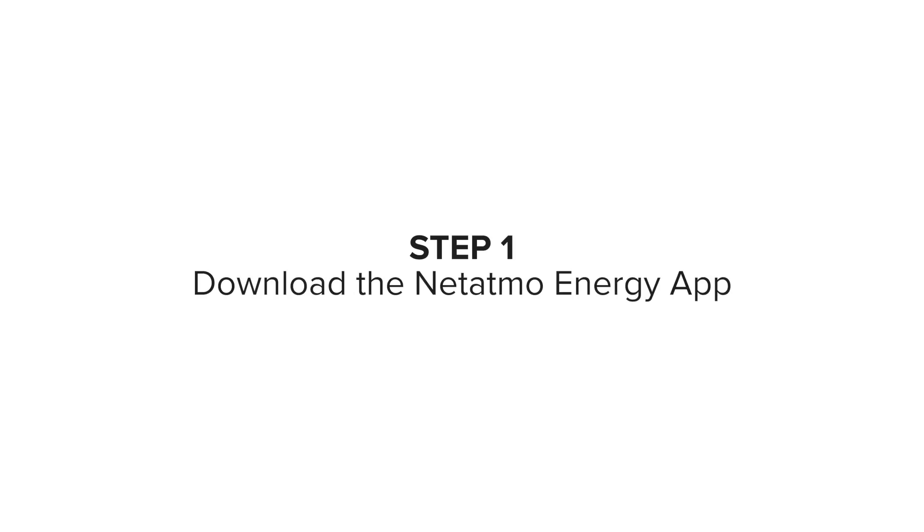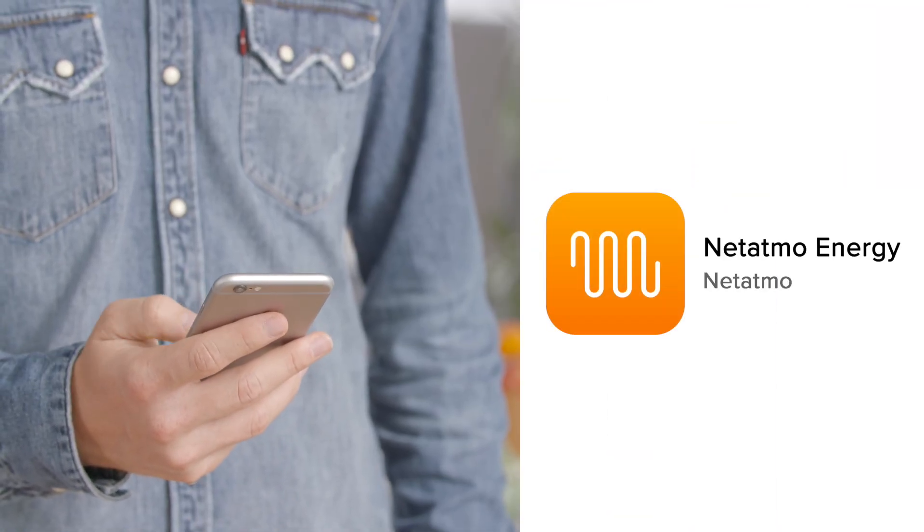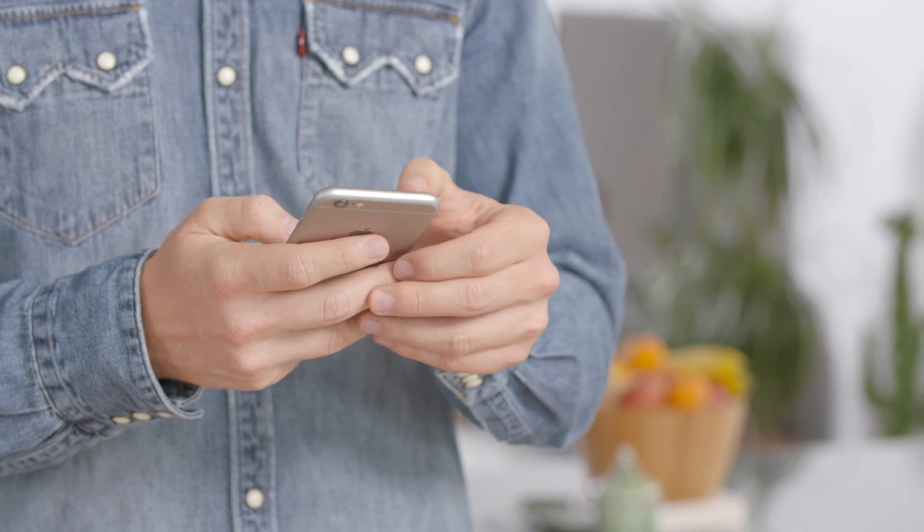Step 1: Download the Netatmo Energy App directly from your smartphone or tablet's app store. Create an account providing your email address and a password, or log in if you already have a Netatmo account.